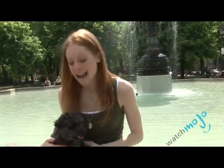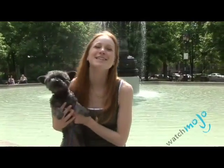This has been Leslie and Palmer for WatchMojo.com. Enjoy your doggy summer. Bye-bye.